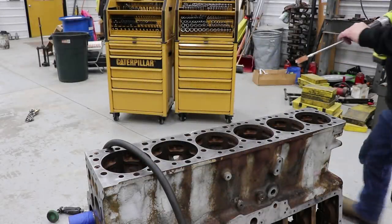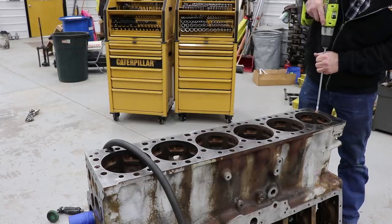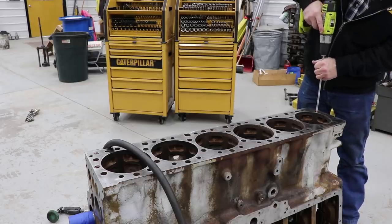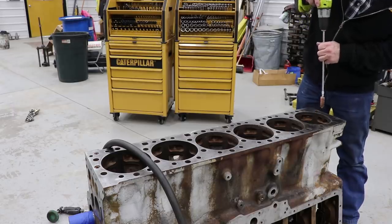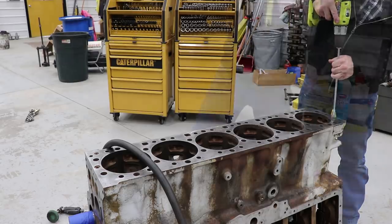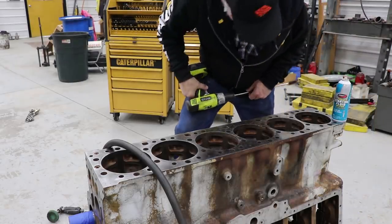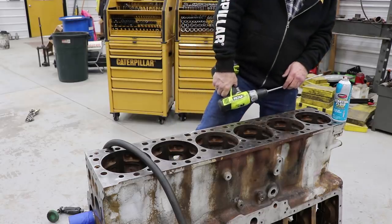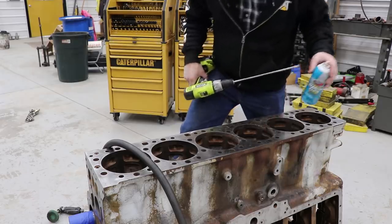I got some 12-gauge shotgun brushes to clean the rust out. You'd think after steam cleaning those things they'd be clean as could be, but there's still black crap in there.